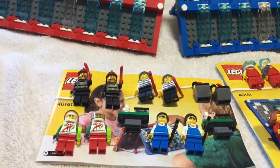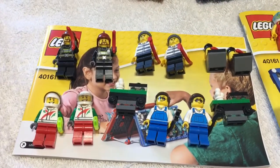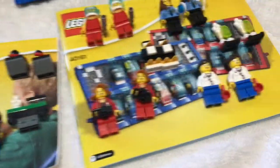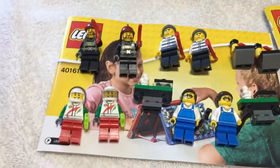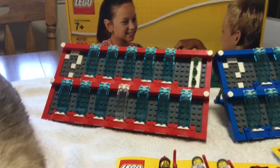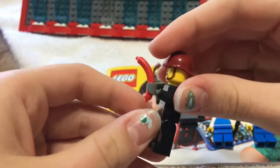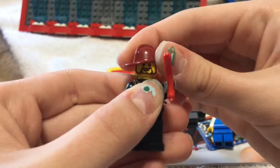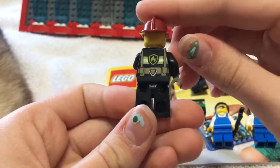We'll take a quick look at our mini figures. One unique thing I noticed when building this: the whole first bag had all the guy LEGO figures, and the next one had all the girl LEGO figures - really cool how they separated that out. Here's the firefighter - he's holding a sausage, he has this cool hat. The firefighter is really cool, he has a cool print on the back.